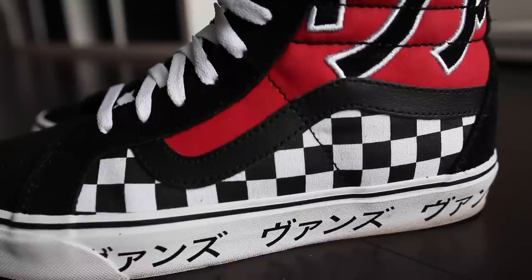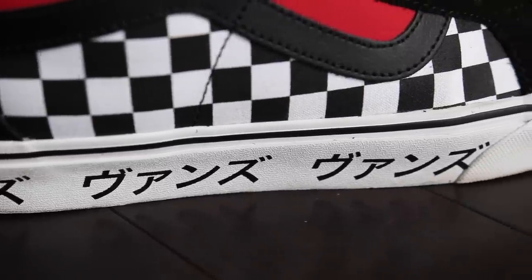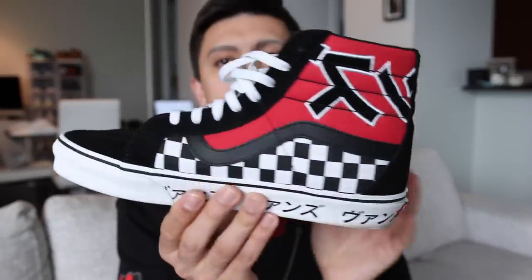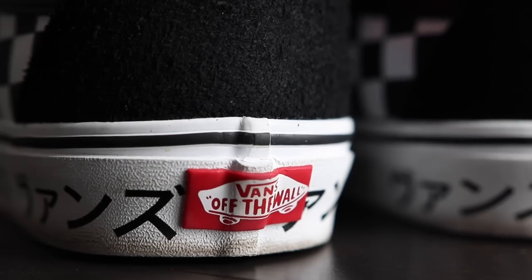For the final touches, let's look at the midsole and outsole. The midsole is white with a black stripe going around the edges, and it has Japanese typography characters on the side that I can't find translations for — if you know, comment down below and I'll pin your comment. There's also a red Vans Off the Wall license plate on the very back of the shoe, like all Vans Skate Highs. The outsole is the traditional brown gum waffle outsole that Vans is known for.